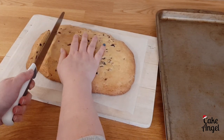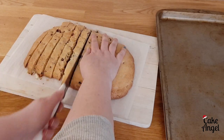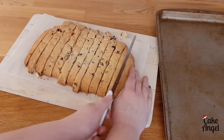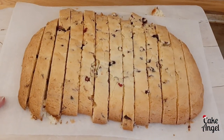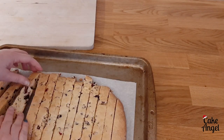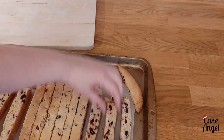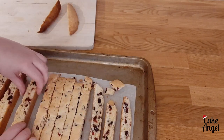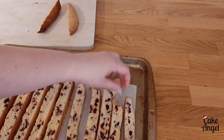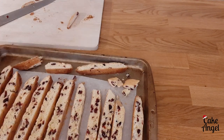Once it's cooled for 30 minutes, go ahead and slice it into half inch pieces as you can see me doing here — you'll get quite a lot of slices from one batch. Then take the parchment paper, slide everything back onto the tray, and flip those slices over so they can go back in the oven for their next bake. Biscotti comes from the name "Twice Baked" in Italian, and that's what we're doing now — they'll go in for eight minutes once you finish cutting everything up, so make sure you don't lose any of those last pieces.